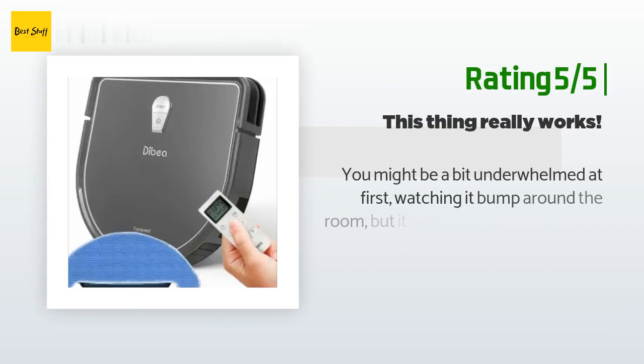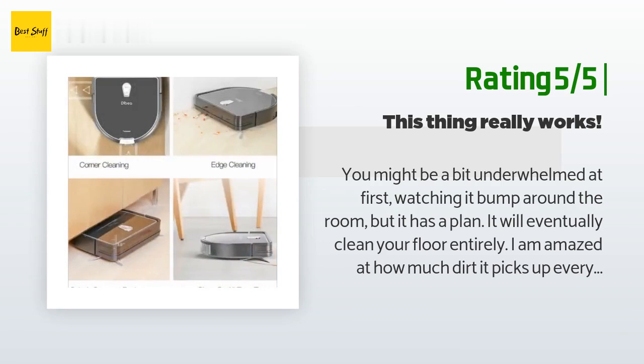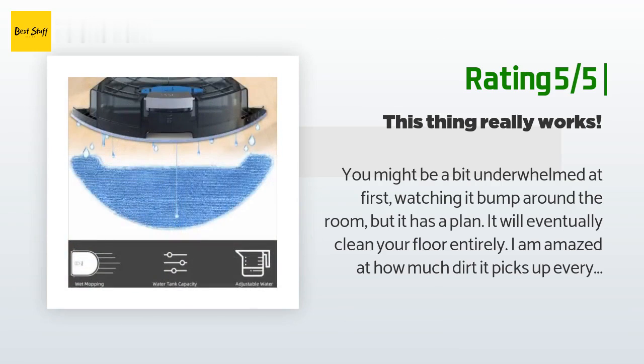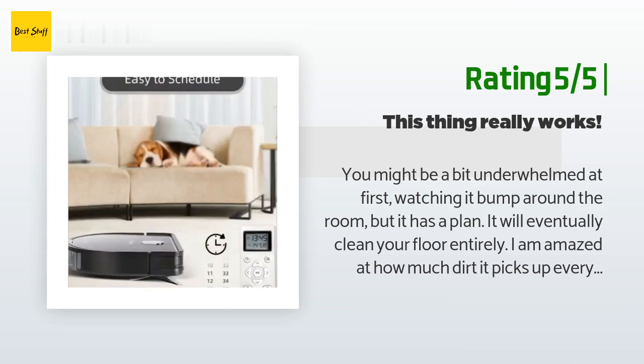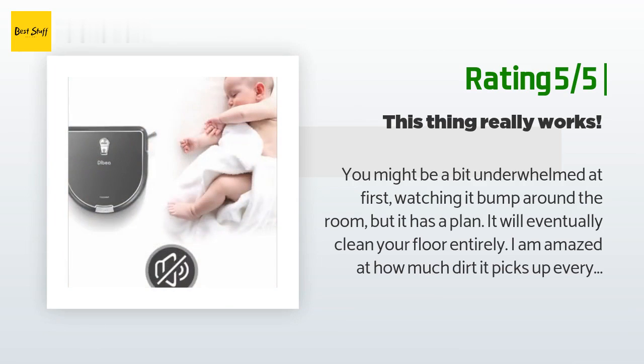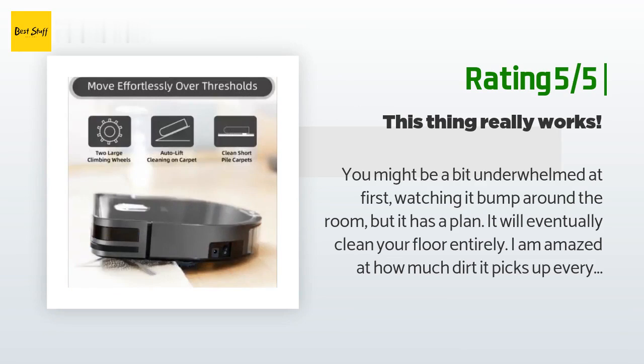Another happy customer said: You might be a bit underwhelmed at first watching it bump around the room, but it has a plan — it will eventually clean your floor entirely. I am amazed at how much dirt it picks up every day. I don't recommend running it unsupervised unless you are 100% sure it won't get stuck under something. I can imagine a time when we only buy furniture that will allow fuller clearance for our robot vacuums. Everyone told me a robot vacuum would change my life, and it has. I love this thing — it also does a pretty good job of mopping.